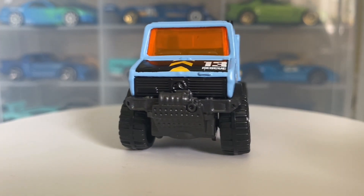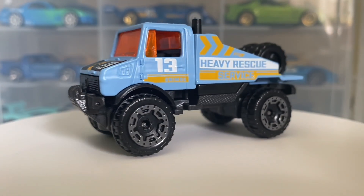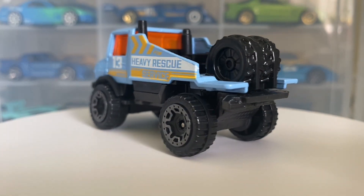Hello everybody, this is another Hot Wheels Collector video. Today we are looking at the Mercedes-Benz Unimog 1300L.